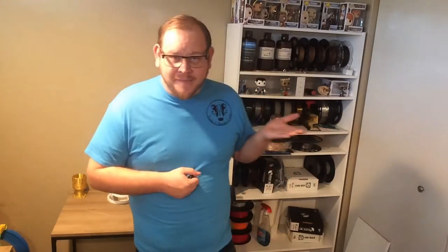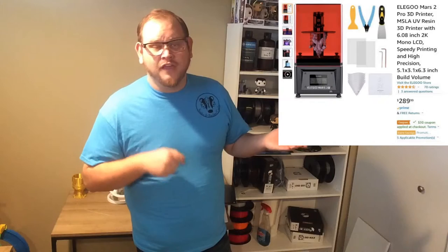Next let's talk about the resin printer. I bought my Elegoo Mars first generation off Amazon in May of 2020 and I bought it for $259. Looking it up this morning, the Elegoo Mars one I cannot find on Amazon available. So here is the current price of the Elegoo Mars 2. They've got Elegoo Mars, Mars 2, Mars 3, and Mars Saturn.